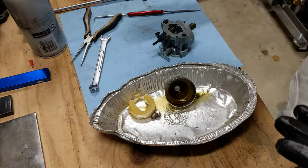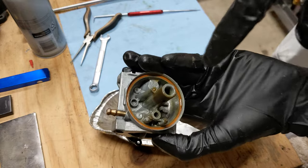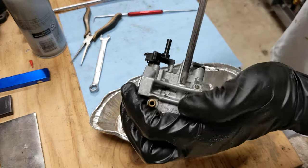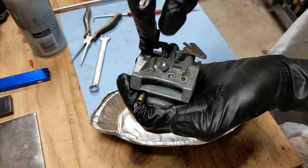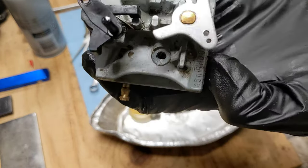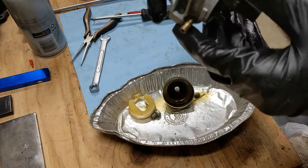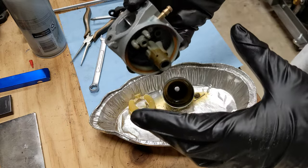We've got the emulsion tube, the jet, and the float and needle out. There is one screw up here on top — it's a Phillips screw. Pull that out. I believe this is part of the idle circuit. There's a passage and a jet down in there. Get that with the carb cleaner, and that pretty much takes care of the disassembly of the carburetor.